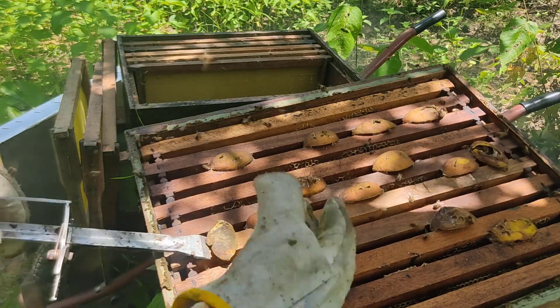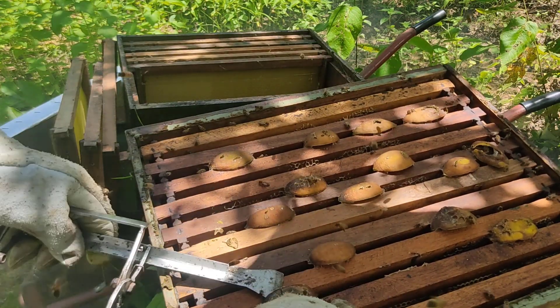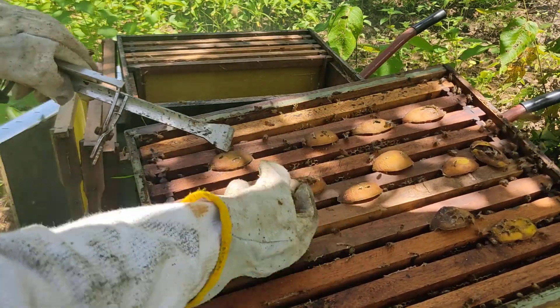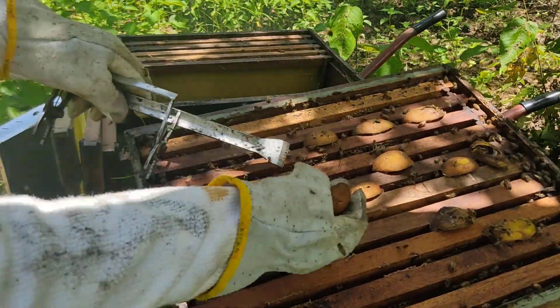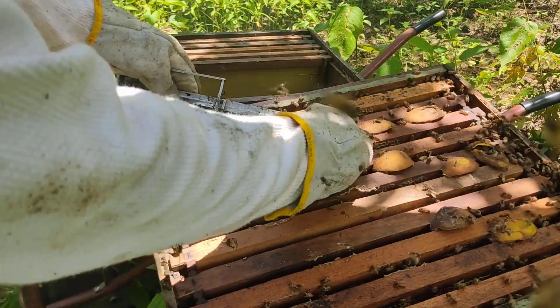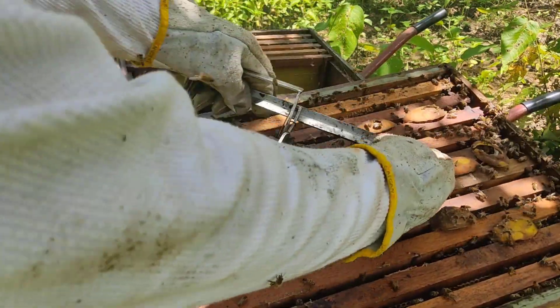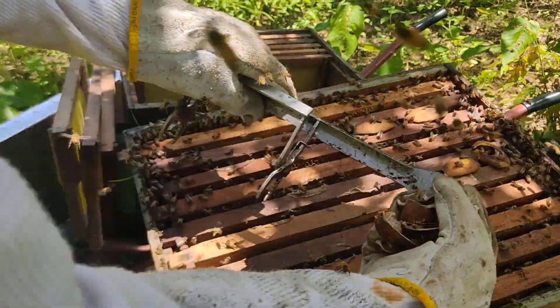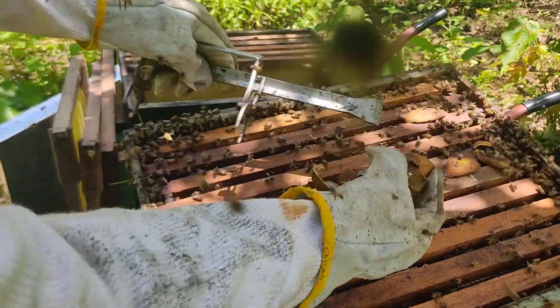Obviamente esse material propolisado eu vou coletar — para fazer um belo remédio aqui. Aqui está com uma semana.